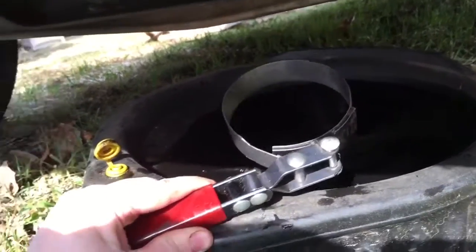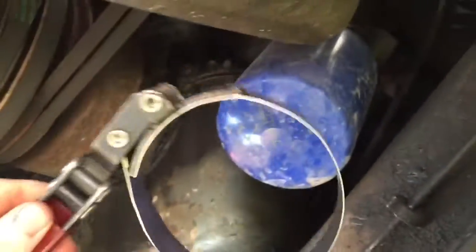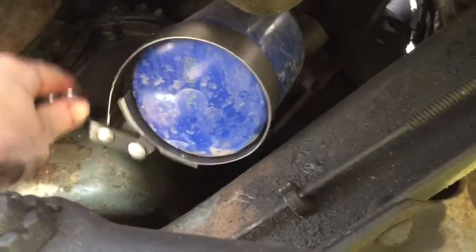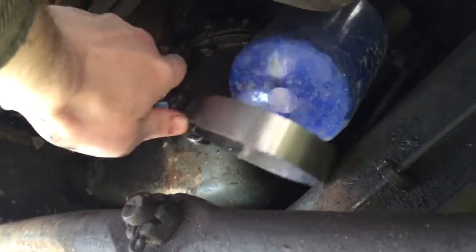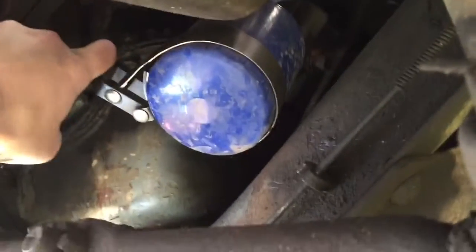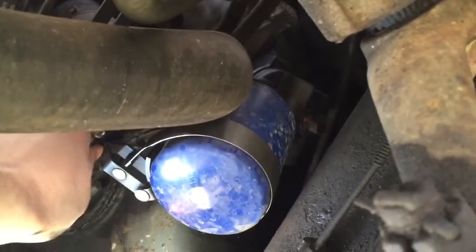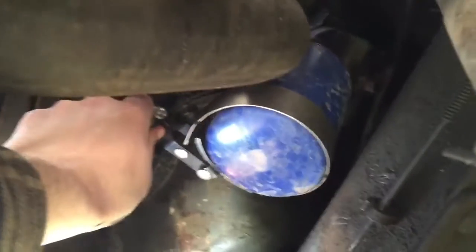Now to get the oil filter off, you're going to want to use this oil filter wrench. If you use it this way you'll be tightening it, and if you flip it around you'll loosen it — and that's the way we want to use it. I've got to be a contortionist on some of these things, especially when trying to film it. I can't get the strap tight enough and have enough leverage in this position.